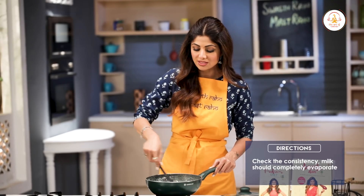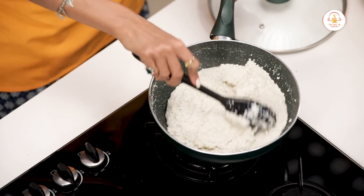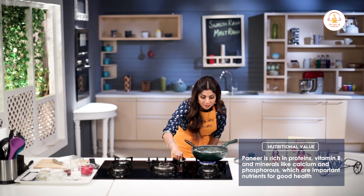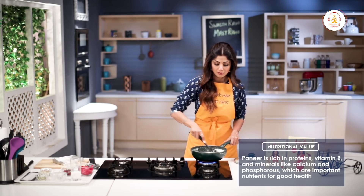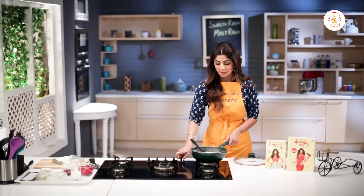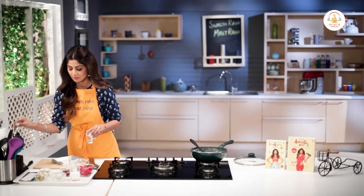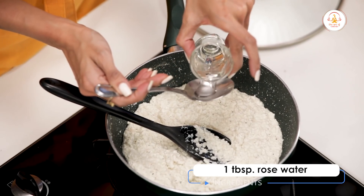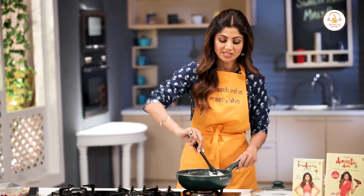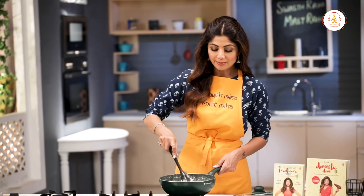This should be the consistency — all the milk has been evaporated. Thoda-sa high gas pe. Ab gas ko band kariye and you add in the rose water, around a tablespoon. Just mix it all in. We are ready.